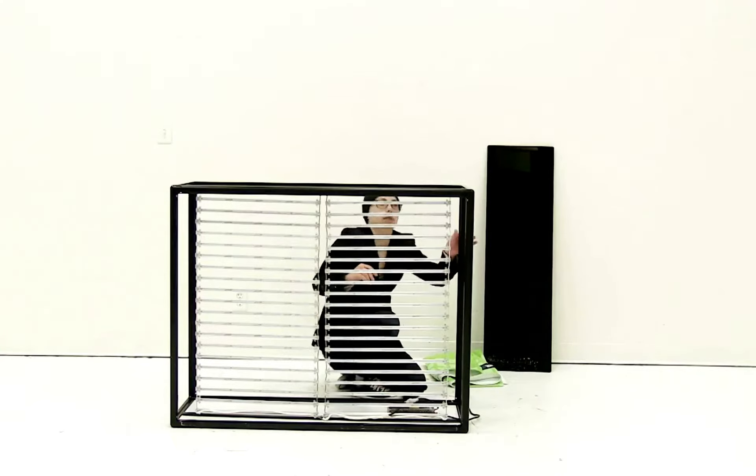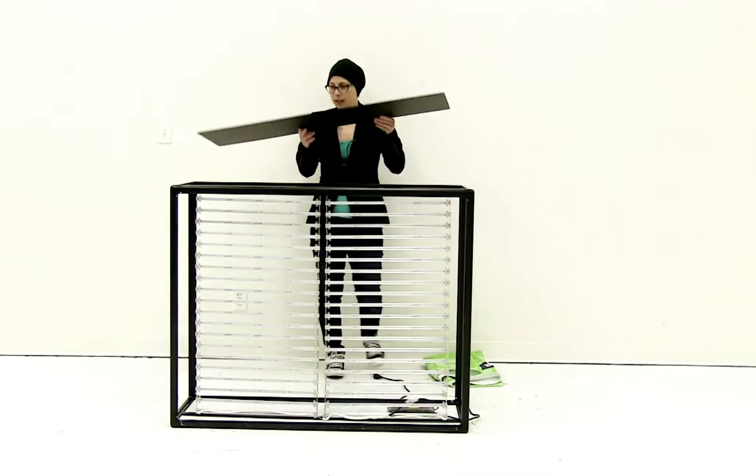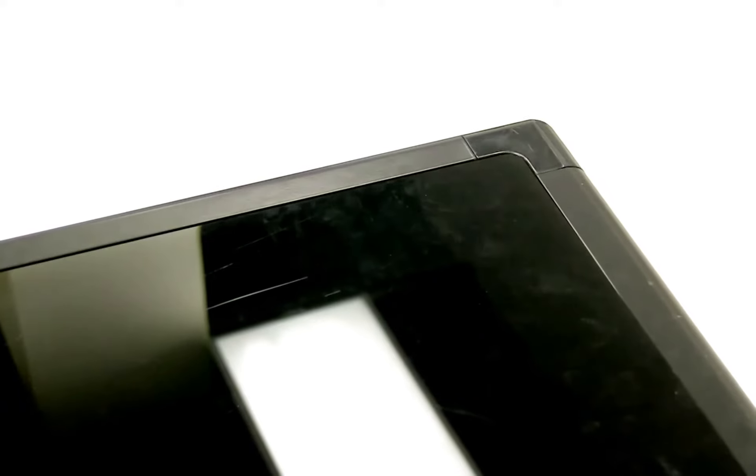Now that I have my lights all attached, the next thing I'm going to do is put the top on — you're just going to set it on top. I like to set it shiny side up.